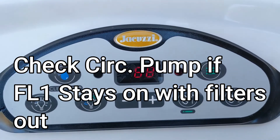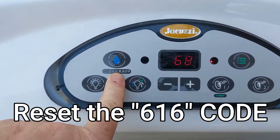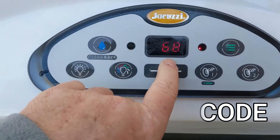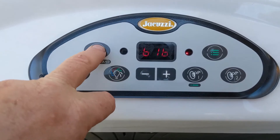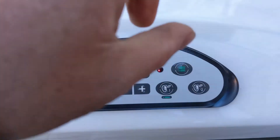We have the 616 error code, so we have to reset the Clear Ray bulb — see how it's flashing there. We have to reset the 365-day timer on it, and also clean the filters.